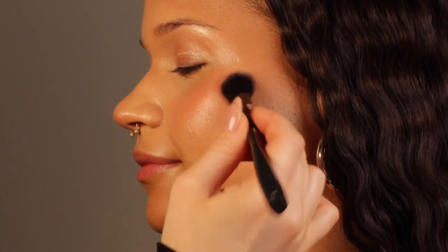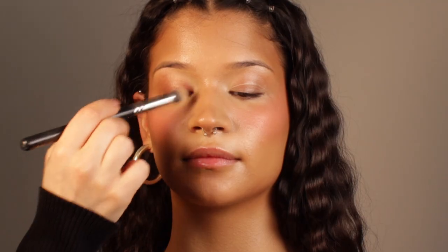After applying the contour and the blush, I just want to make sure I clean up the center of the face a little bit with the leftover concealer on my brush. I'm also making sure that I clean around the nose because I want to create the illusion of a smaller nose — that's what I do in order to contour but not really contour.